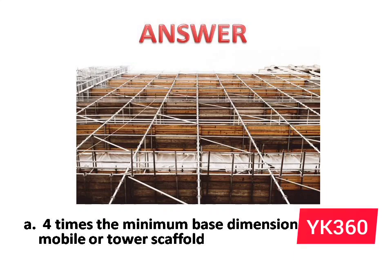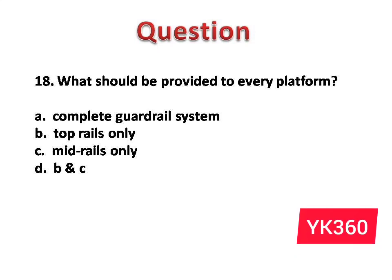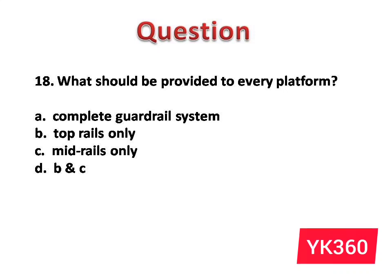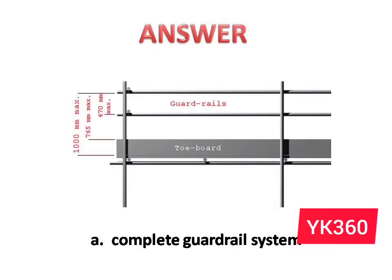Question number 18: What should be provided to every platform? The options are: A. Complete guardrail system. B. Top rails only. C. Mid rails only. D. B and C. Answer is option A: Complete guardrail system.